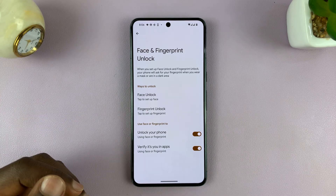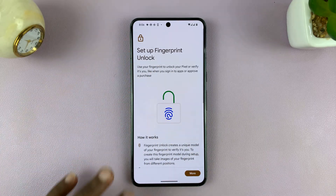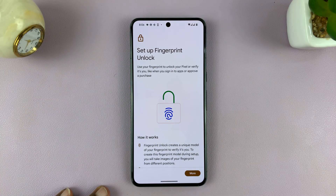Once you put in your password or pattern, tap on Fingerprint Unlock, and that takes you into the fingerprint unlock section.